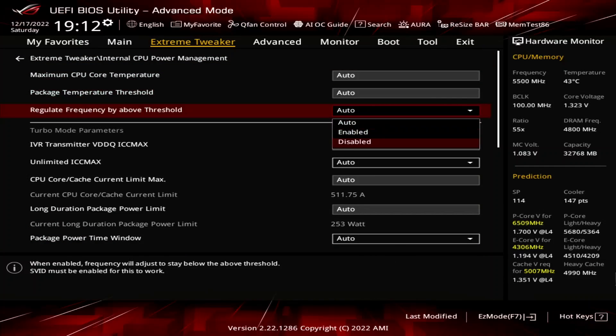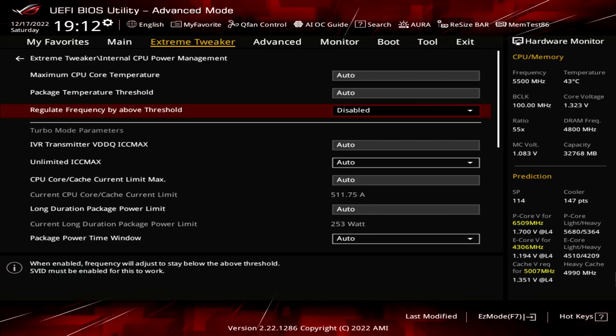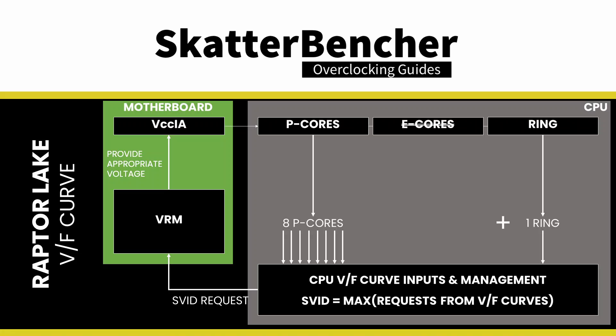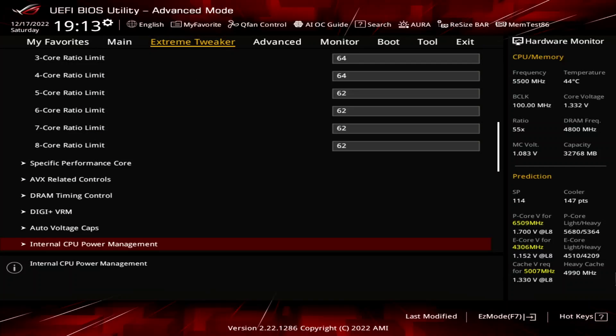Enter the Internal CPU Power Management submenu. Set Regulate Frequency by Above Threshold to Disabled. This prevents the CPU from reaching a maximum of 90 degrees Celsius and instead allows it to go to the Intel-specified TJ Max of 100 degrees Celsius. Set IAAC Loadline to 0.01. This ensures the voltage requested by the CPU to the VRM controller does not differ from the configured voltage frequency curve. Leave the Internal CPU Power Management submenu.